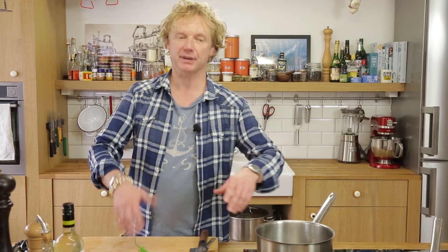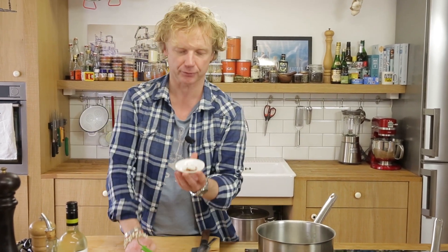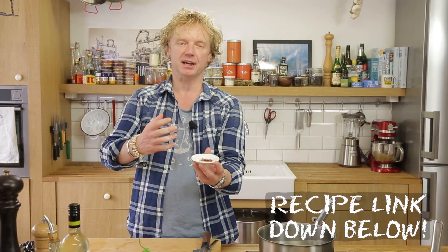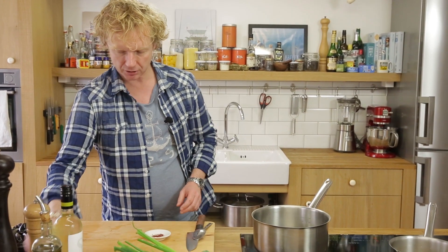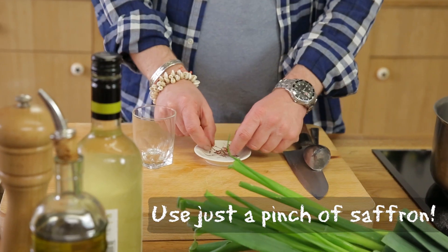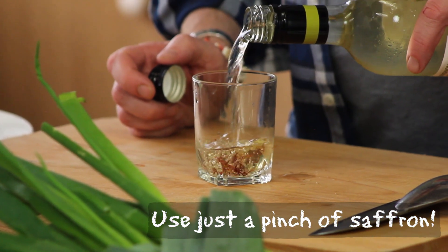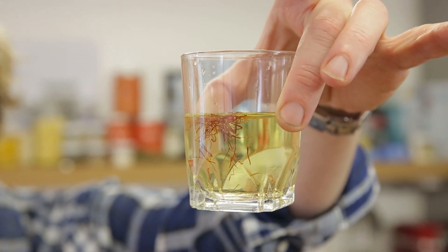Before I start cutting the veggies to cook the mussels, I have something really important to do. I've got here saffron — it's a real delicacy. It gives a beautiful flavor and beautiful color to your dish. It's from the crocus flower. What I'm going to do is add some white wine to it, because it gives some time to have these flavors and colors infused into the wine.